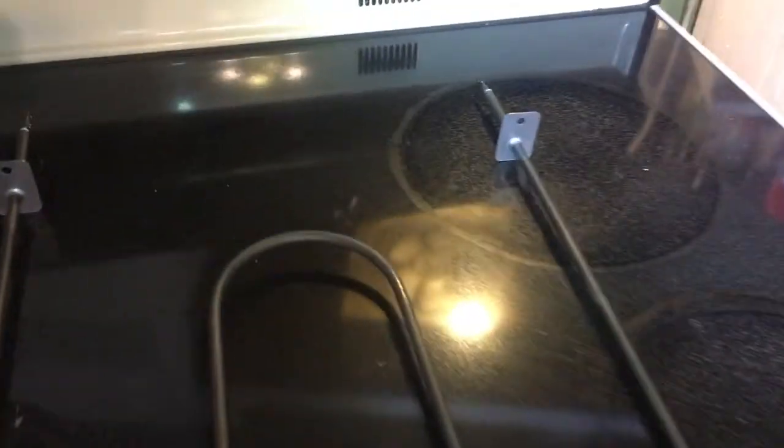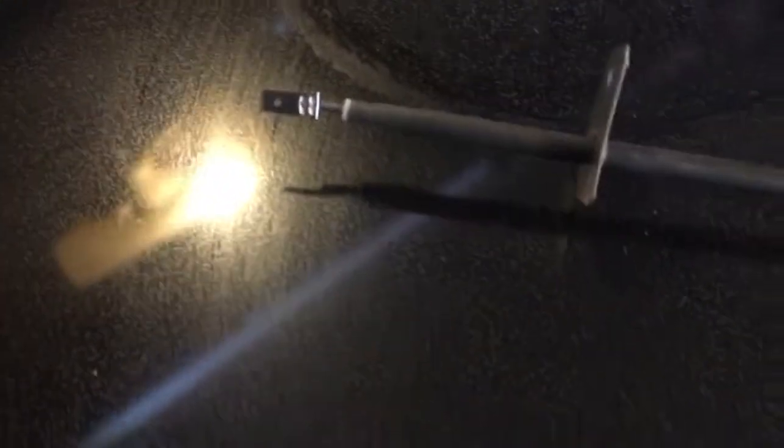Hey guys, I'm working on an old flat-top glass-top Kenmore oven — gotta replace the broiler element. It's an electric broiler. Got this replacement part for like $15 online, and these are the connectors.